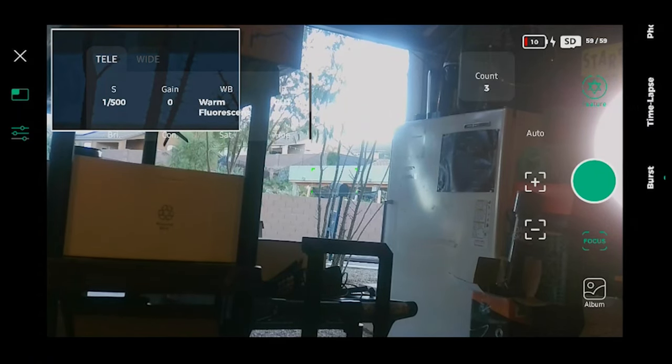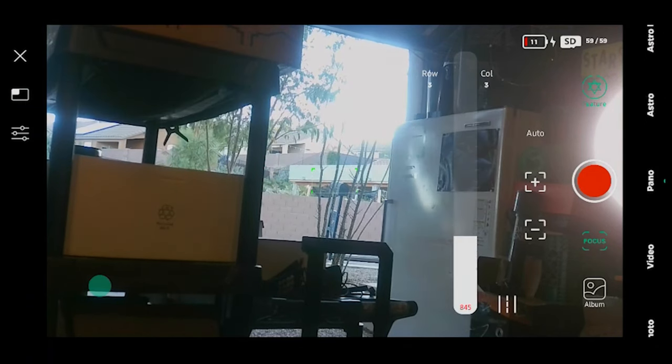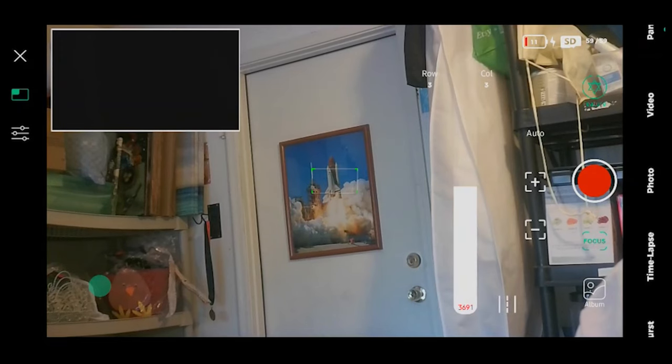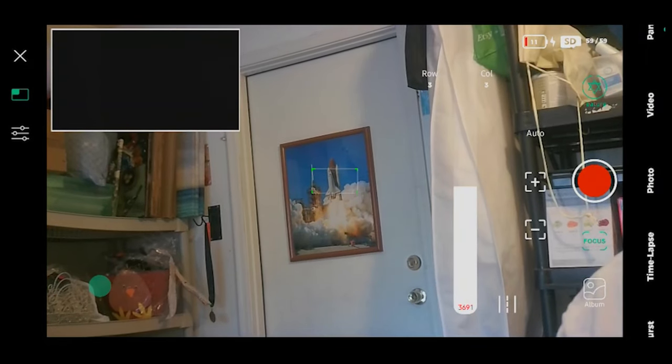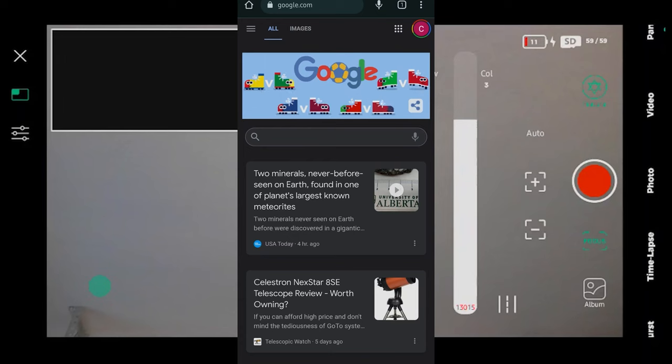Shooting modes include burst, time lapse, photo, video, pano, astro, and astro dark. So far I'm loving this — so many cool features, lots of control. I'm really excited to take it out for a spin tonight and see what it can do. This is just a very nice little package and I see so much potential in how much you could use it for and how many things you can do with it.